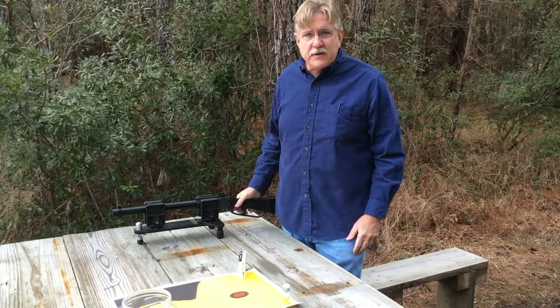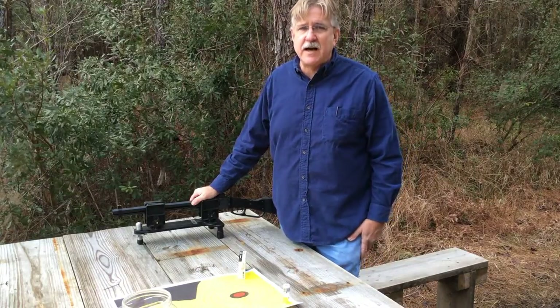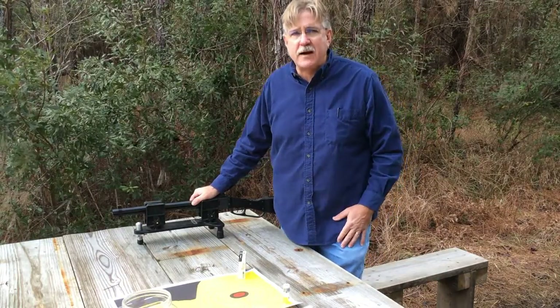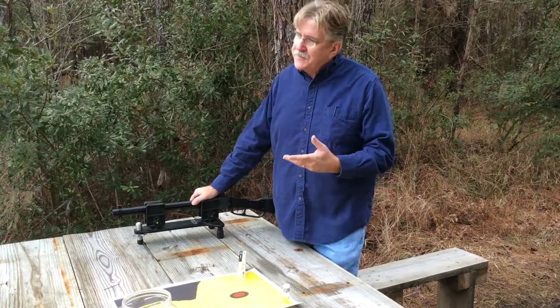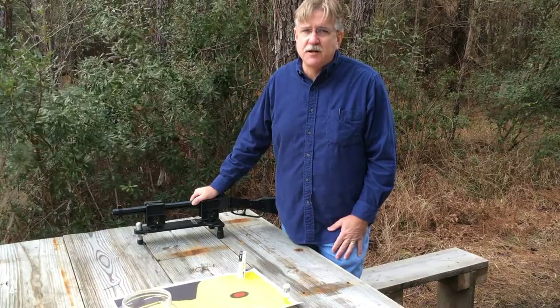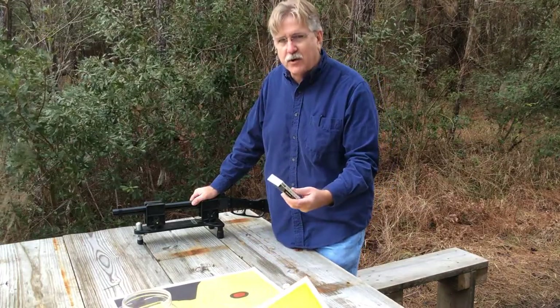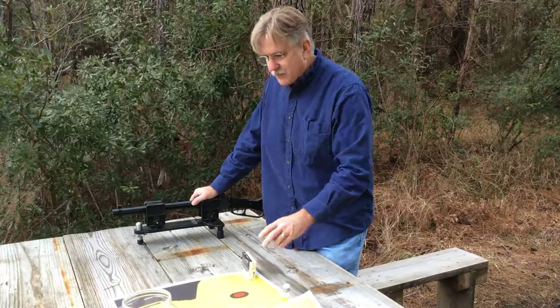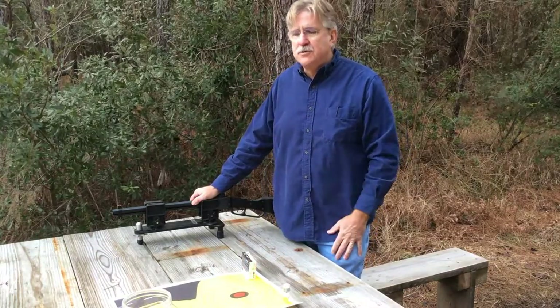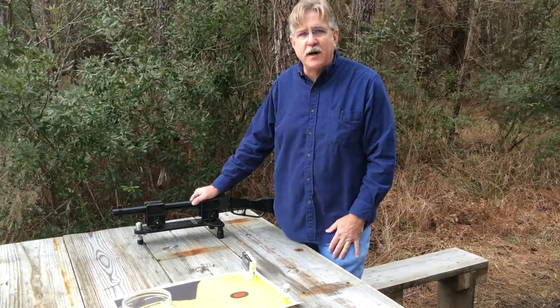Now if you've seen any of our previous reviews of the Chiapa, you've seen me shoot this gun plenty of times, so we're going to try to cut through all that — we're not going to make you sit through that. I think for fun I'll video me shooting some of the slugs just so you can see me being punished. This is supposedly low recoil — we'll find out. But otherwise, we're going to break away now, do the shooting, and then come back and review the findings and wrap it up.